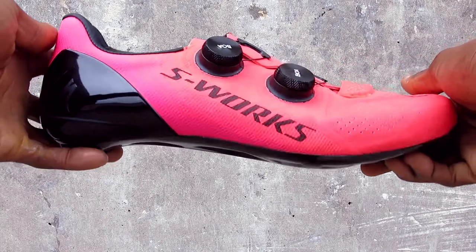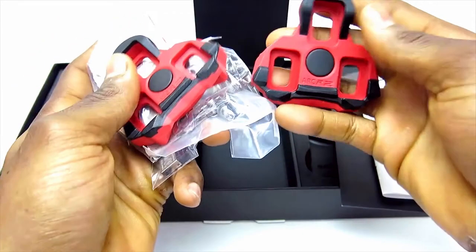Hi, this is Bikeshoes.com, specializing in shoes, pedals, and all parts and accessories related to them.